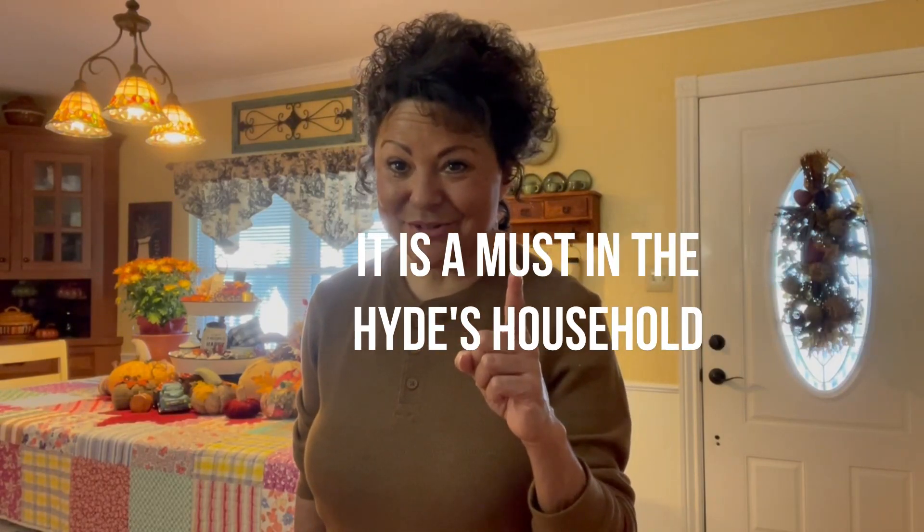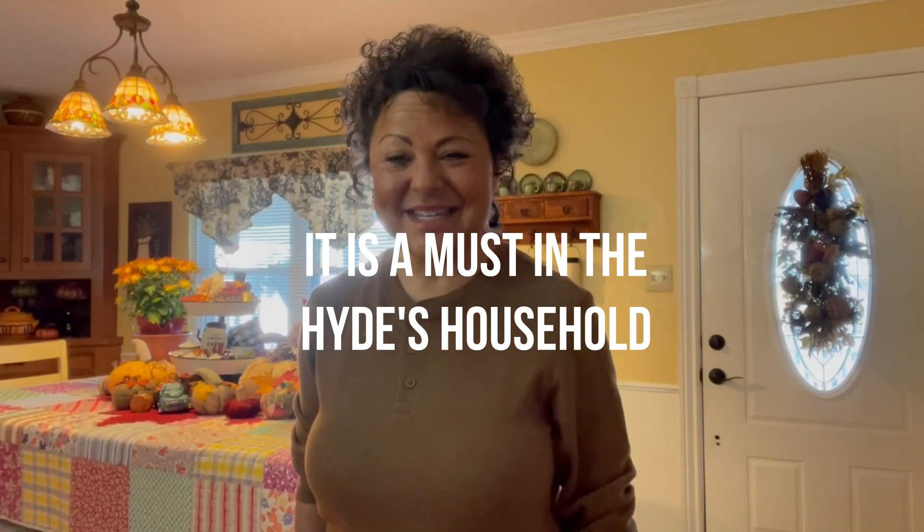Hey everyone! So who besides me loves fall? This is my favorite time of year. My kids always want me to make popcorn bars — it's a must in the Hyde household. So I'm going to be getting in the kitchen here in just a minute and we're going to make some. Hang with me and we'll get the show on the road.